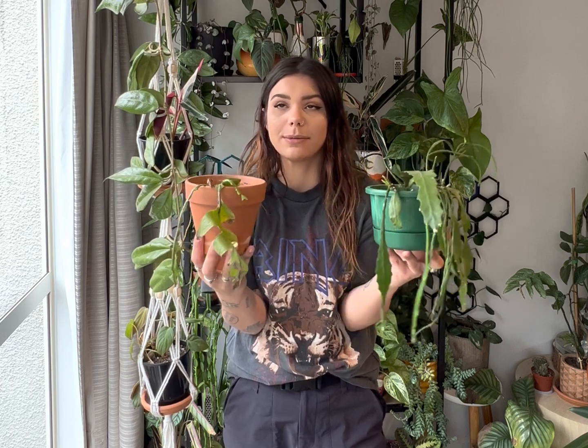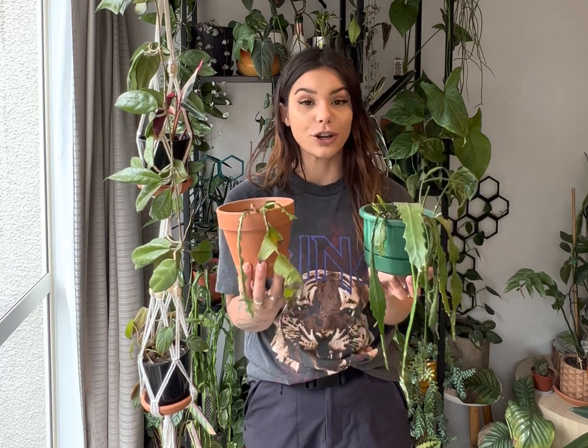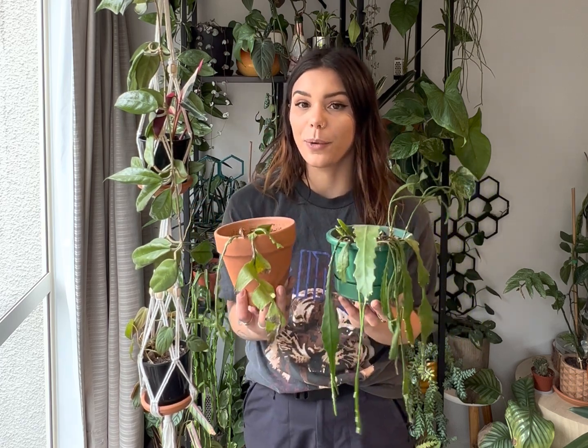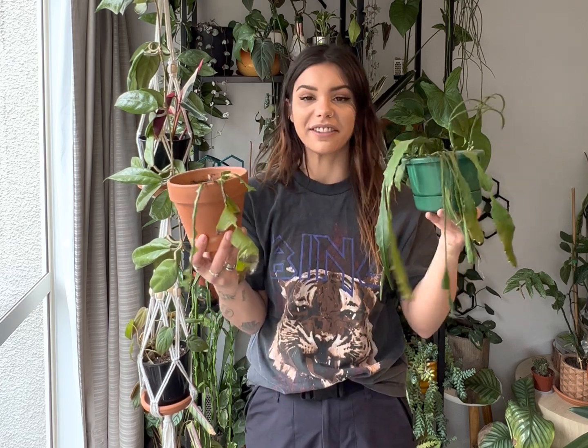Unfortunately I found these two that are completely riddled with mealybugs and I can't stand this stuff. It freaks me out — the white, I just can't do it, it's really not my thing. So today I'm going to show you two different methods that we can use to kill off and get rid of these ugly things and save our plants.